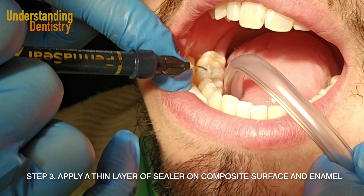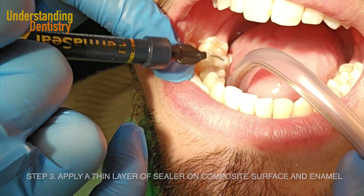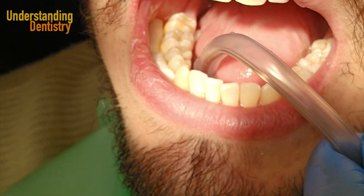Now we are going to apply the sealer — that's the Permaseal from Ultradent — and it actually seals the existing restorations.